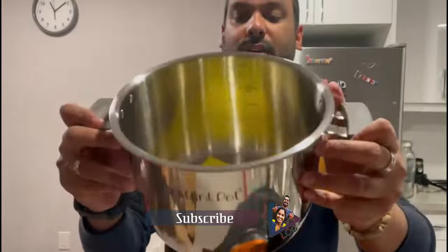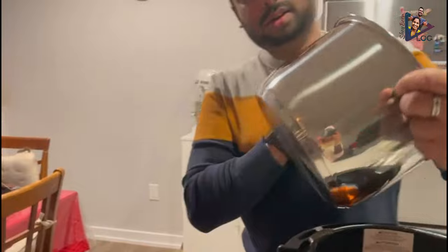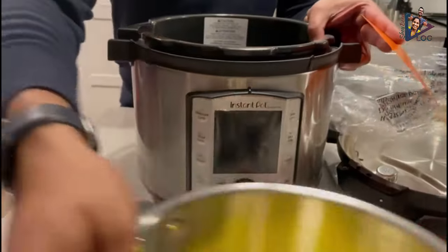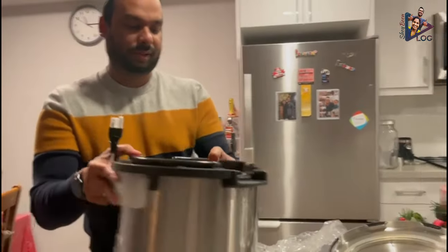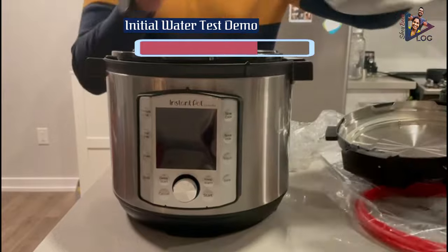Here's another look at the 6-quart easy-to-grip pot with the Instant Pot logo on the front. If you take a look, you can see the heating mechanism. At the back, you can find the power cord as well as the condensation collector. That's a quick unboxing of the Instant Pot Duo Vivo Plus 10-in-1 multi-purpose pressure cooker.